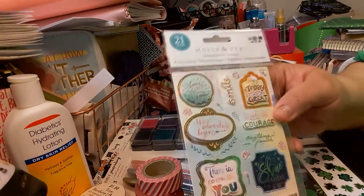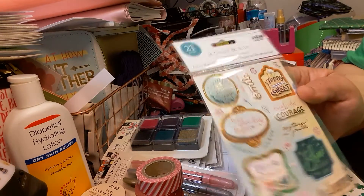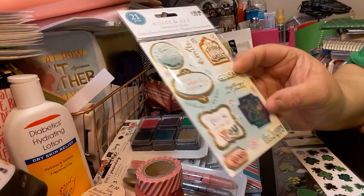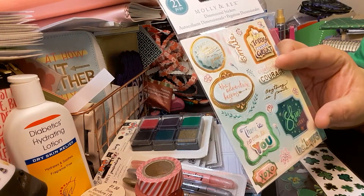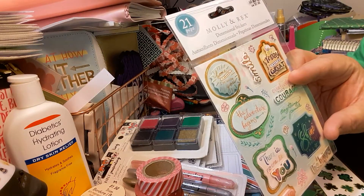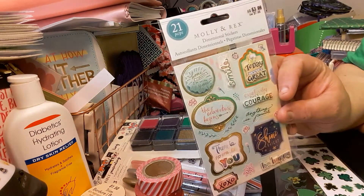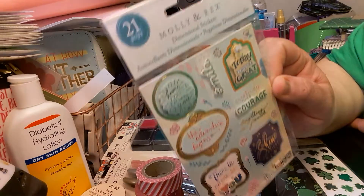The next item she got me is this Molly and Rex for $3.99 — she did get the buy two get one free. It says today is going to be great, creativity takes courage, anything is possible, shine bright like a diamond, be happy, XOXO, there is no one like you, the adventure begins, home is wherever I'm with you. It is dimensional stickers. Canada pays $7.49 — that is ridiculous.